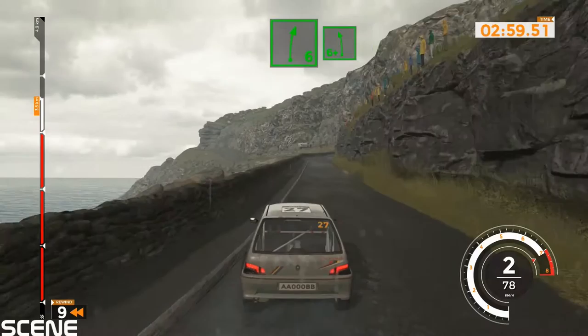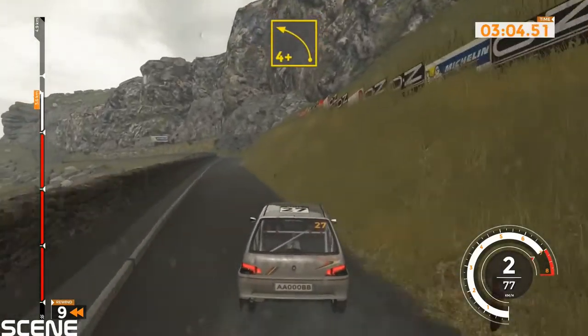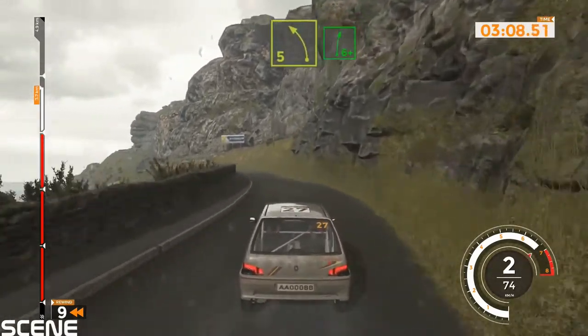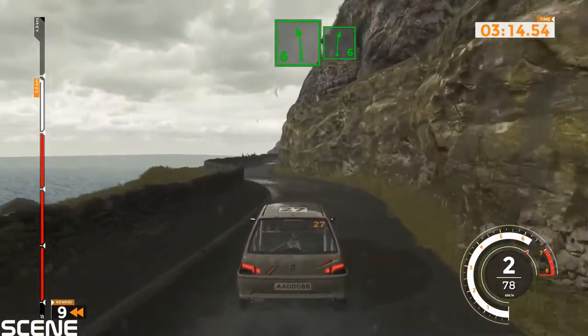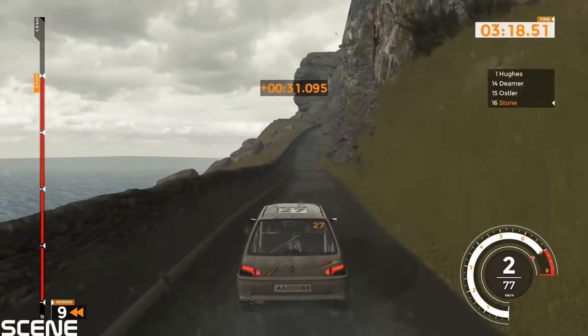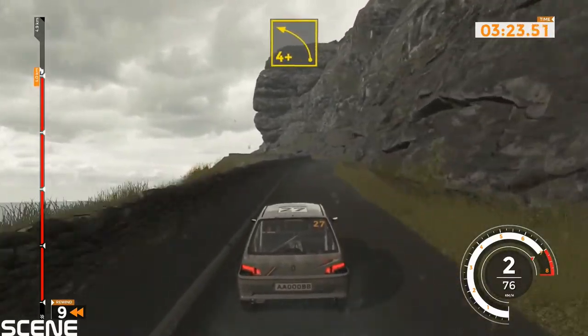Right 6 into left 6 plus, 80. Left 4 plus, 60. Left 5 into right 5 and left 5 and left 5 and right 5. Left 6 into right 6, 120. Right 6 and left 4 plus.